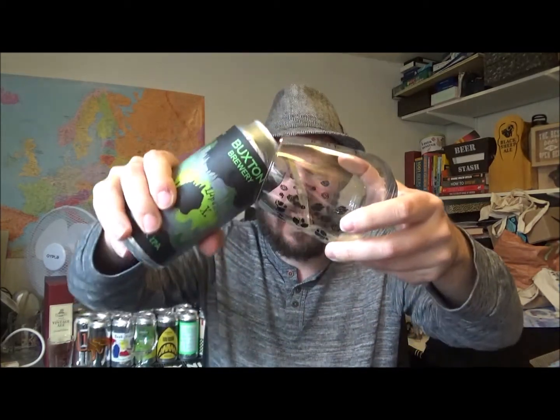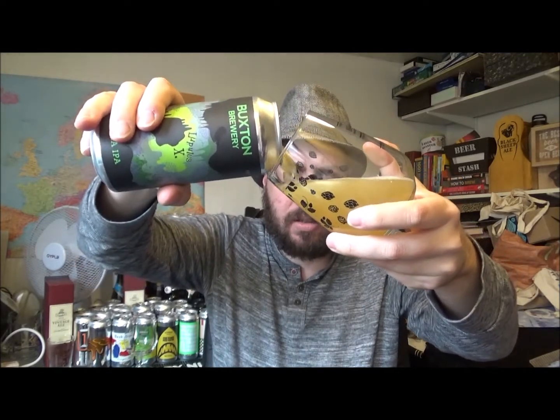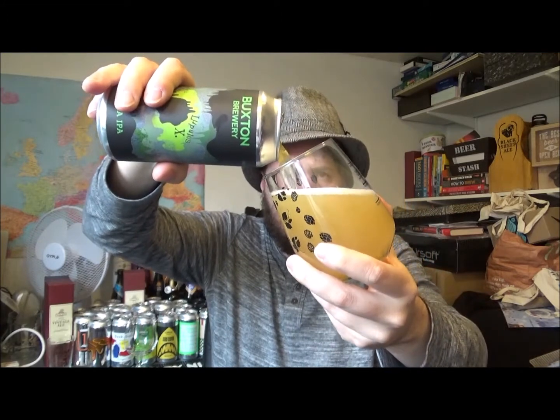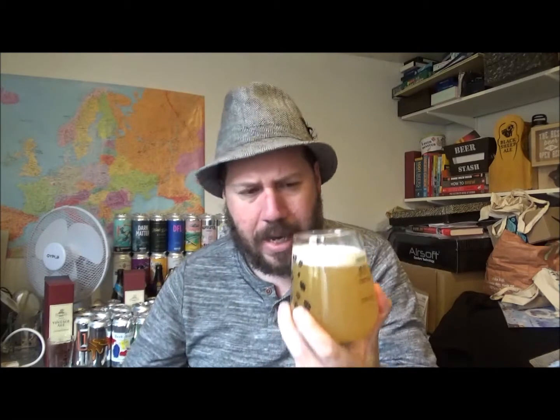Buxton has gone off the radar, I'd say, over the last two or three years. I must admit, I never expected this to be another brewery that has gone into canning beer.